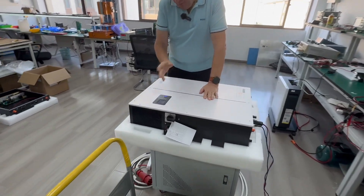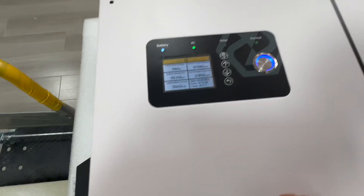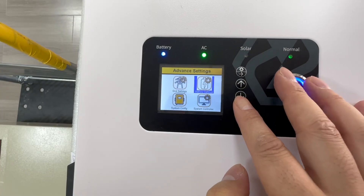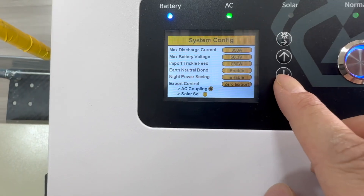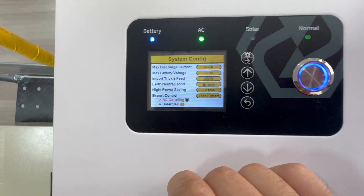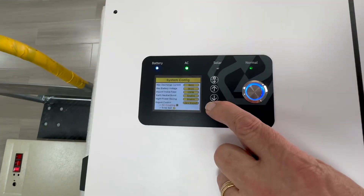Come and have a look at this. Going through the menus, you can choose the required menu — it's very simple. System configuration: you see here 'AC couple' — just click AC couple and that's it. Then return back to the main menu.